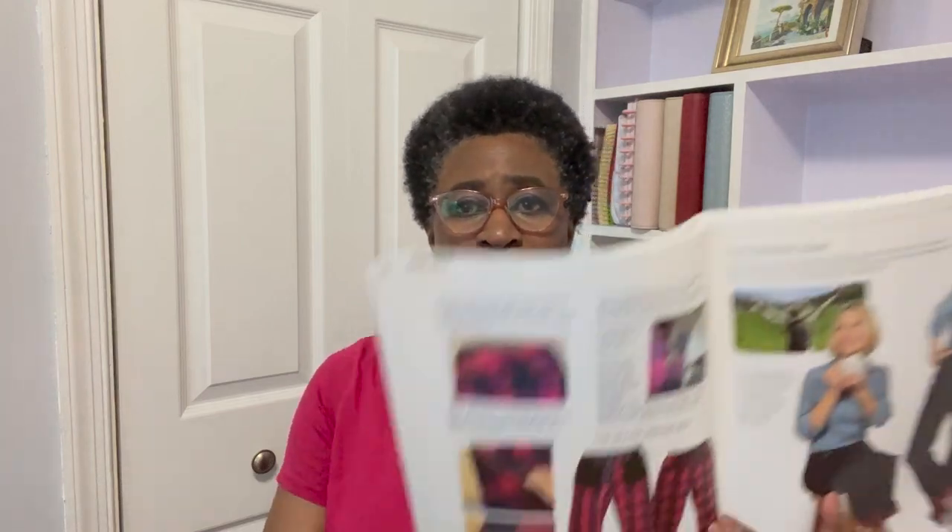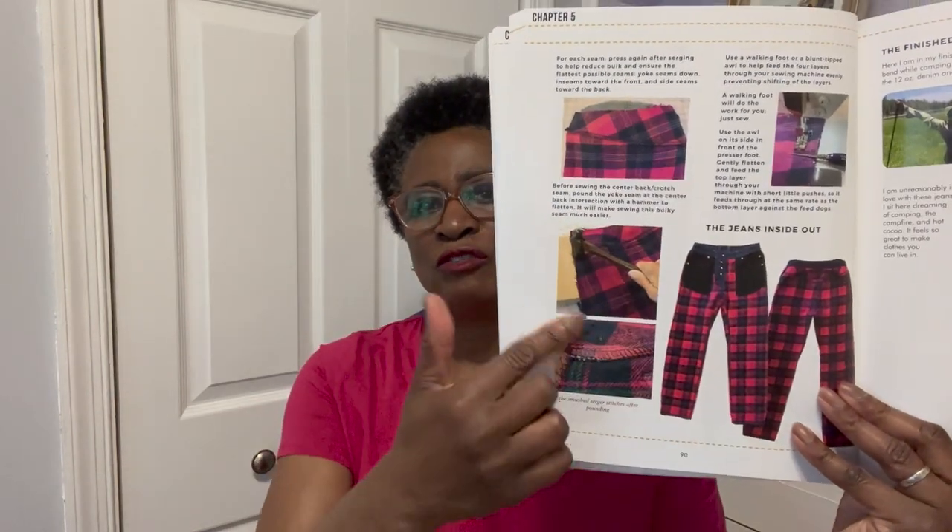This book has a whole chapter on sewing men's jeans. One of the things I saw here that I think might be a great idea is flannel-lined jeans — things like that are very expensive to purchase. This book tells you how to modify your pattern to achieve that.